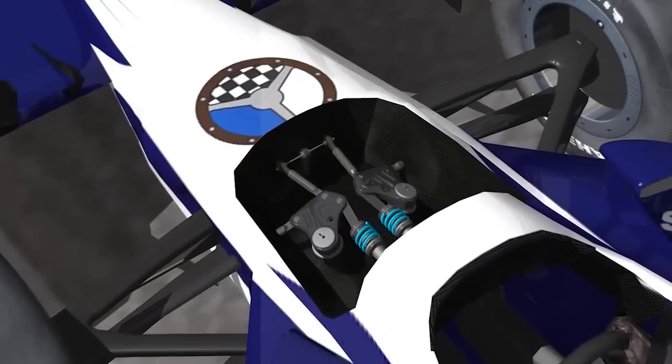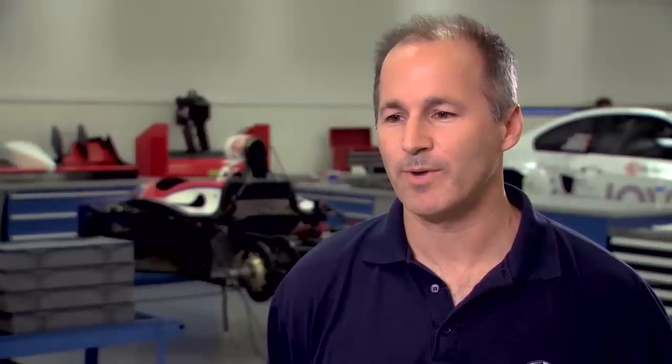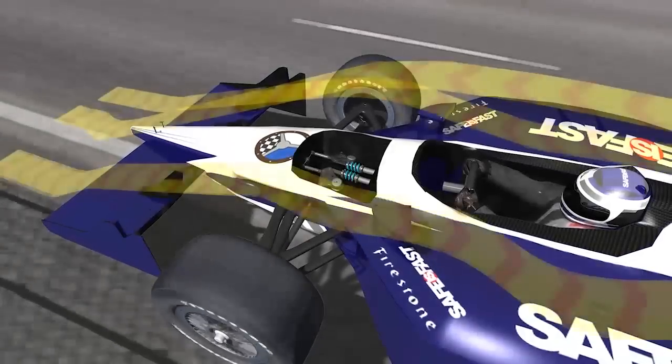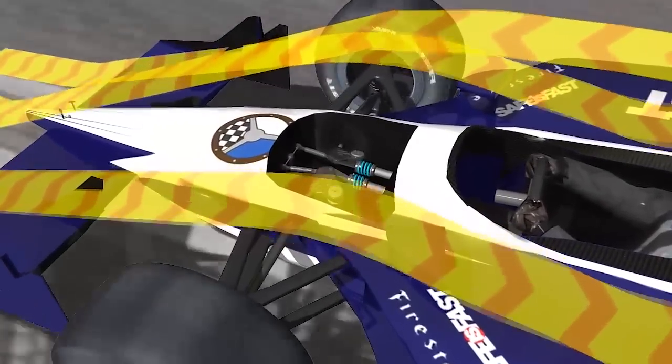Let's start with springs. The spring's main job is to hold the car off the ground — it's the load-bearing device carrying the load of the car, keeping it from scraping the ground. Spring rate is a measure of how stiff the springs are — how much load it takes to deflect them a certain distance, usually in pounds per inch or newtons per millimeter. There are a lot of factors that go into determining the spring rate, but the primary one is that you need springs stiff enough to hold the car off the ground under the aerodynamic loads that it sees.